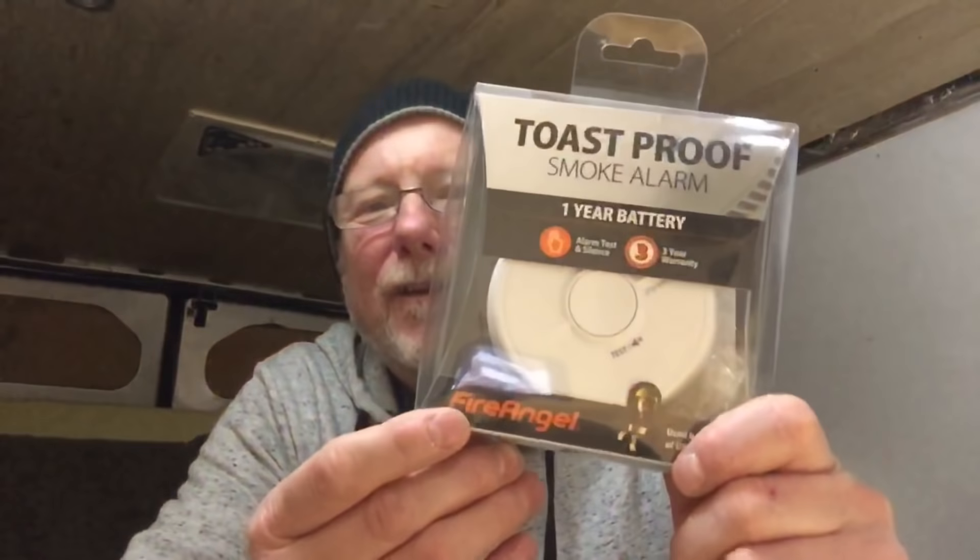I also managed to pick up a toast-proof smoke detector. I'd never seen these before, and when I saw this I thought that might be useful because you're in such a confined space — if you do toast or cook, the smoke alarm goes off every time, even just frying an egg sets your smoke alarm off because it's a small confined space. So I'll try that out. Once it's fitted and I start cooking I'll do a little review on it to let you know if it works. It's manufactured by a company called Fire Angel.